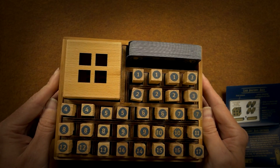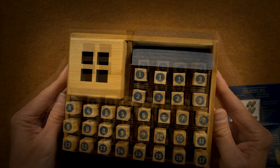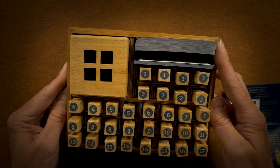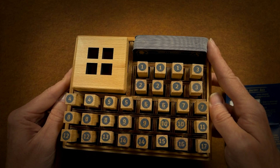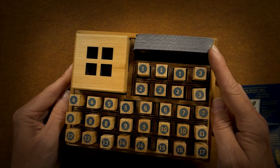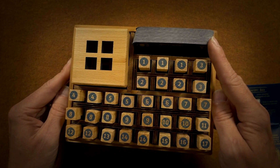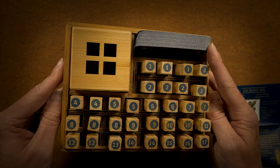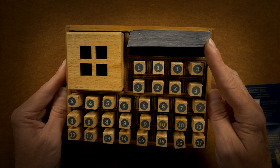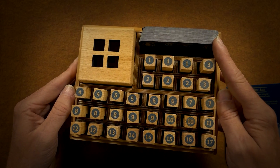Stay tuned — I will try to do these once a month or every other month. I also have another game called Solitaire. It's a wood peg game where you have to jump all the wood-cut pieces so that only one piece remains in the center. I'll be doing that one in the next game video like this.